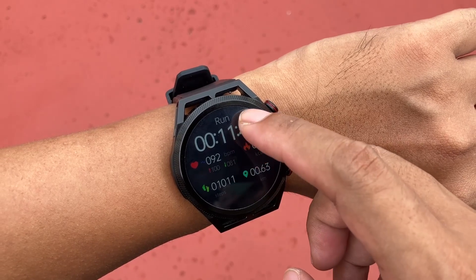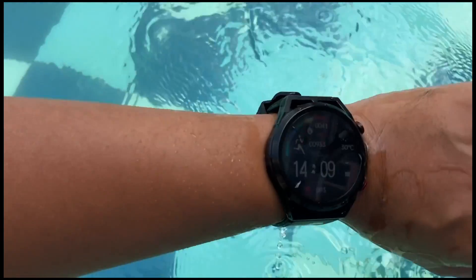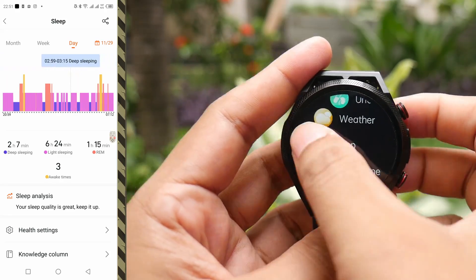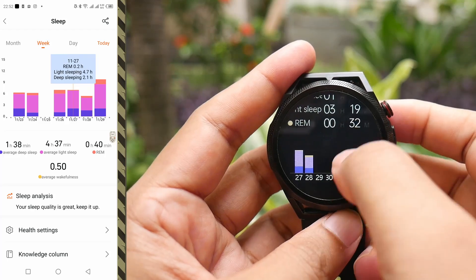The watch is rated IP67. It's okay if it's briefly submerged in water, but it is not recommended for swimming. For other health features, there is a sleep monitor that detects the amount of light sleep, deep sleep, REM, and wake up time. It doesn't detect nap times.